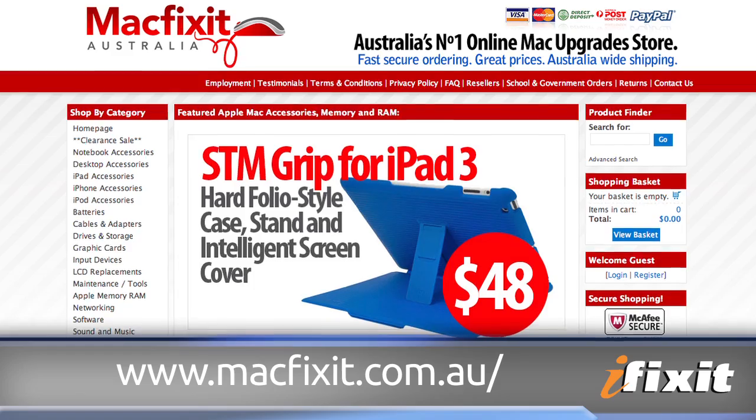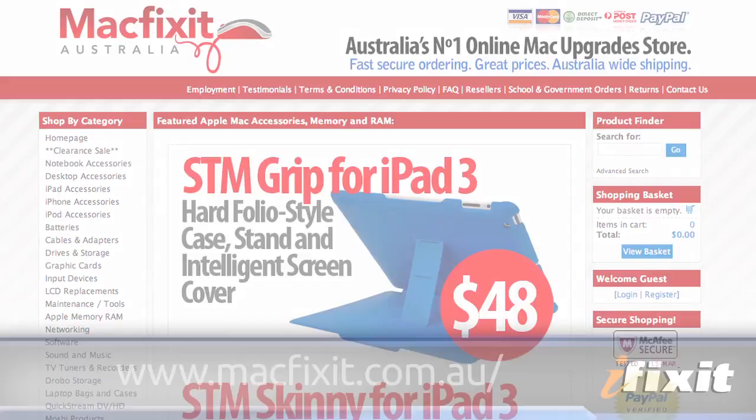Anyways, we did secure a 4G LTE iPad, and I'm going to show you what we discovered inside this fancy new version. Thanks to the kind folks at Macfixit Australia, we have a legitimate facility to perform our teardown.